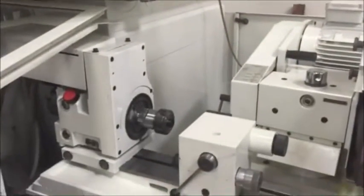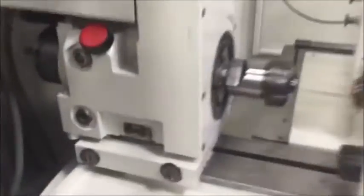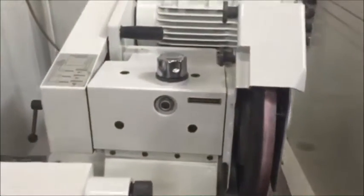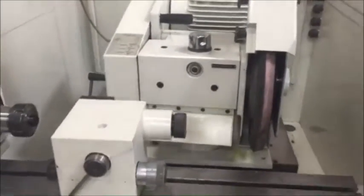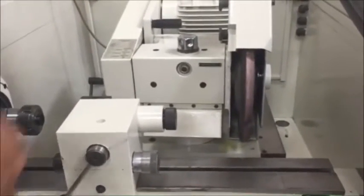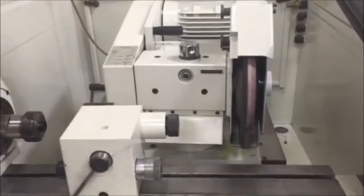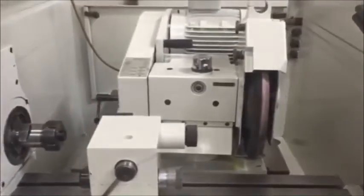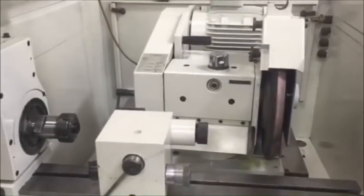We have an 8-inch swing. We have a 90-degree swivel on the head and a 30-degree swivel on the wheel. The wheel has a 3-kilowatt motor and you can control your speeds through pulleys. It also has a 30-degree angle on the wheel.